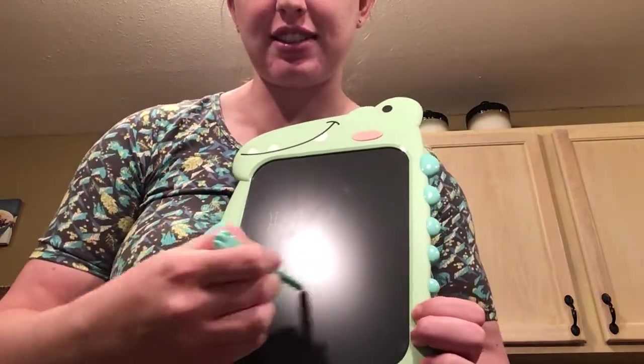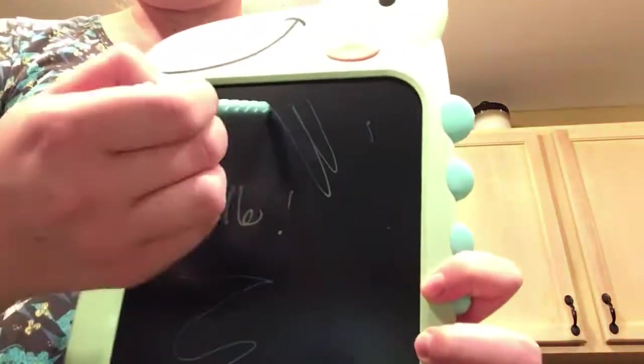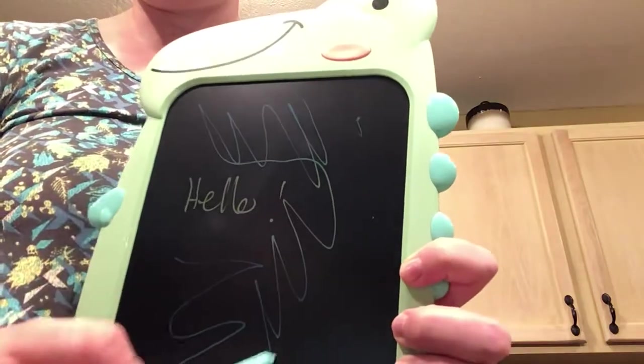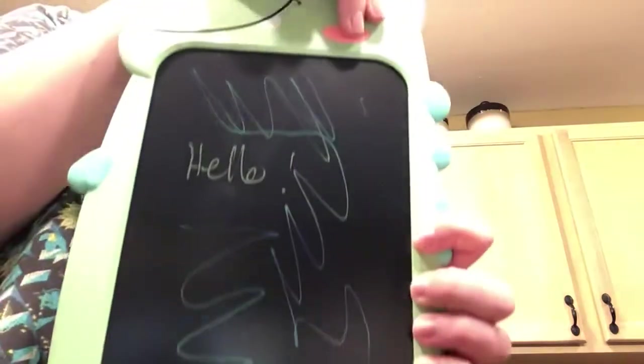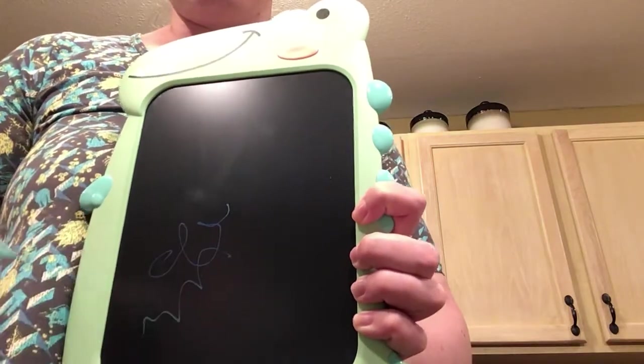You can kind of see the colors change throughout here. Let's try and hold it so the light doesn't hit it right. But if I go across here, you can see the colors change, and then at any time you can come back and just clear it again. And then if I lock it, it won't clear.